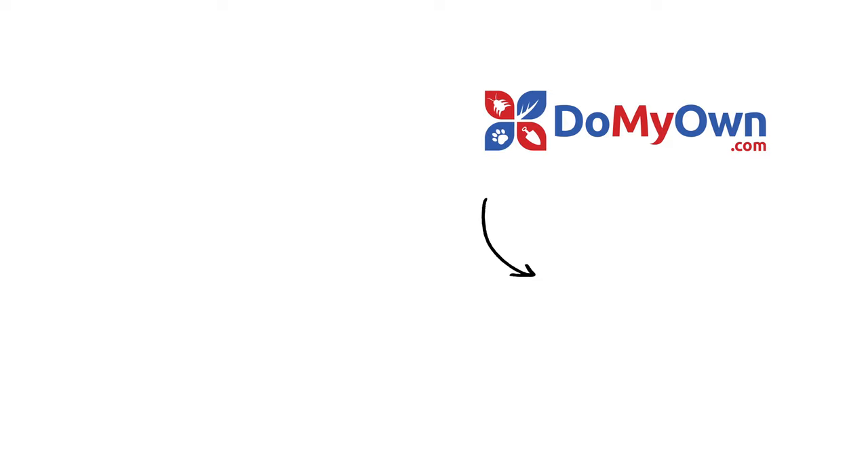And it's that easy. With the expert help from DoMyOwn.com, subscribe to our channel for more DIY and product videos.